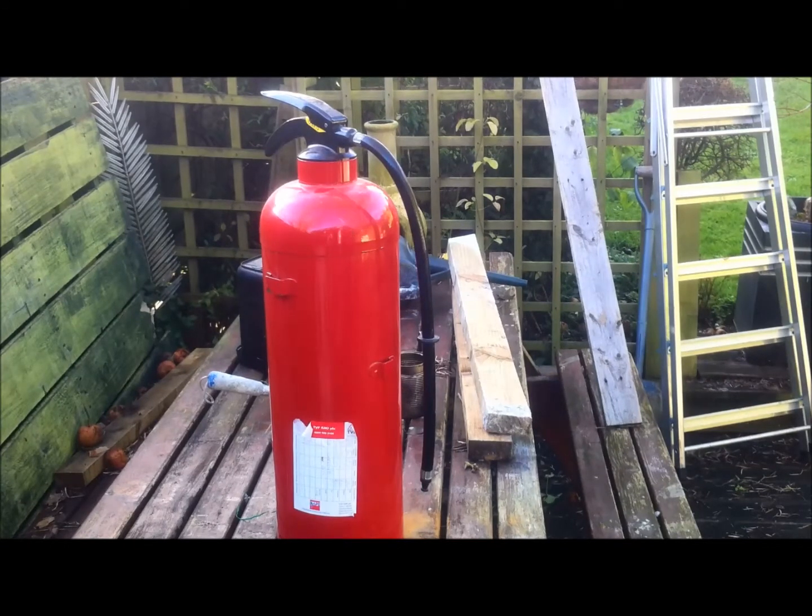Morning guys, Stagmantmere back again. As you can see, fire extinguisher.